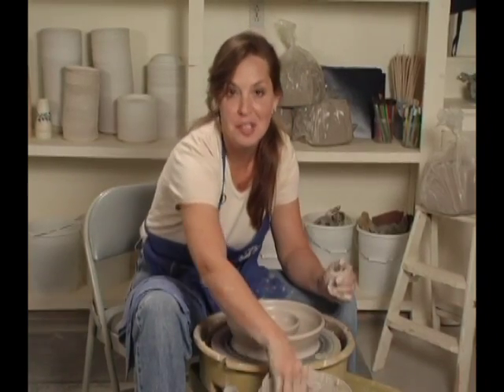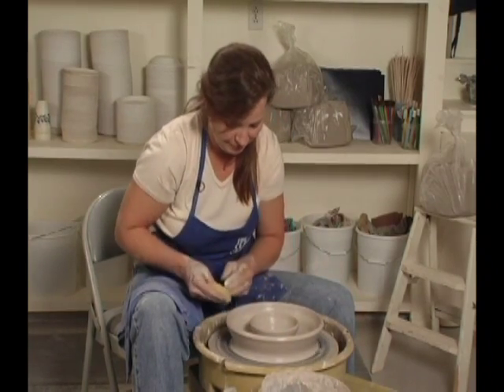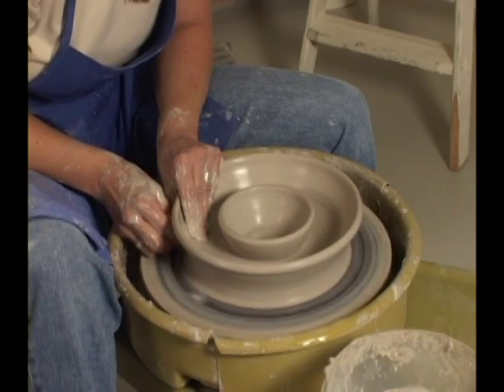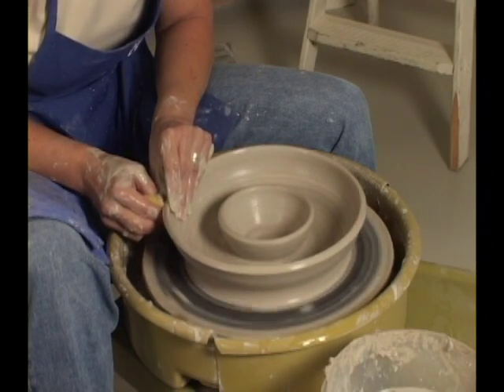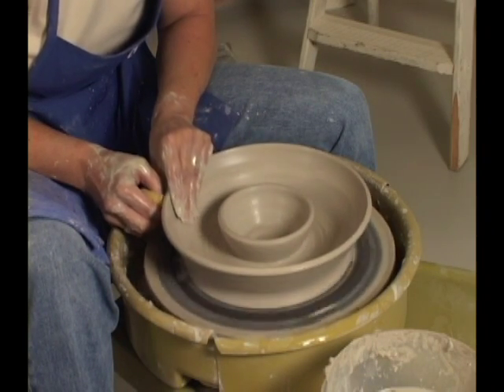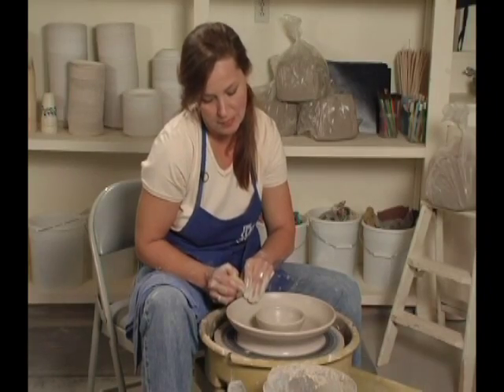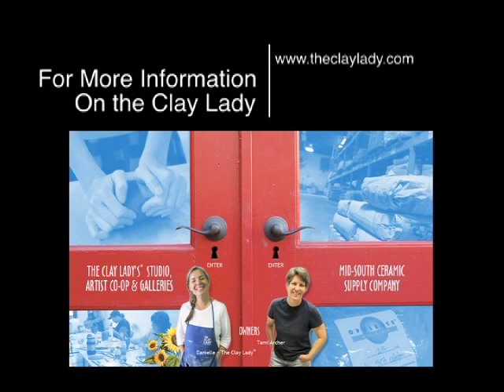It looks good like this, but let's do that trick of just exaggerating what's already there. There we go — a chip and dip.